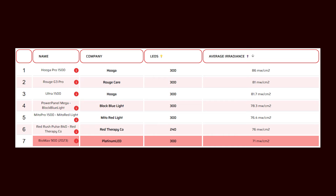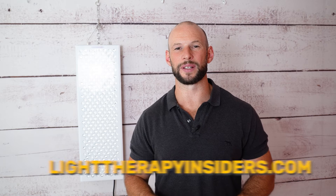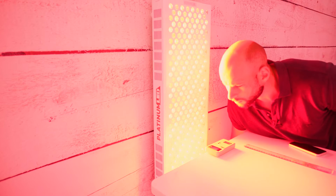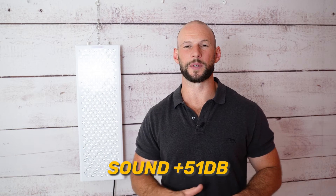My figures come in at less than half of Platinum LED's claimed numbers, which is a little disappointing — though this discrepancy is common when companies use solar meters for irradiance testing. Compared to competitors, it ranks 7th place for irradiance and 4th place for total power output among wall panels I've tested. You can find all this data in the shopping tool at Light Therapy Insiders. On EMF and sound: no EMF issues, and noise measured at 51 decibels — not bad for a panel this size.